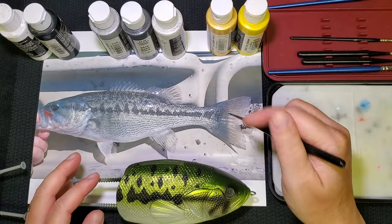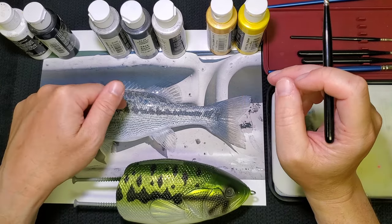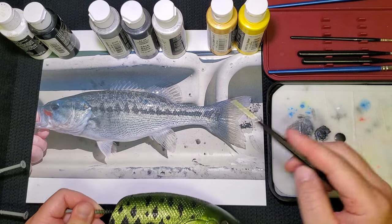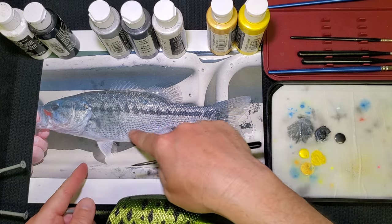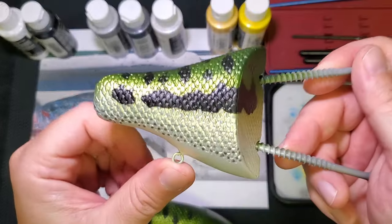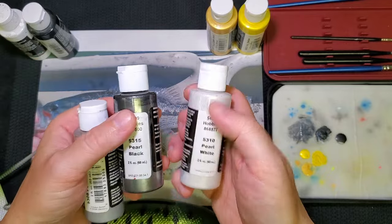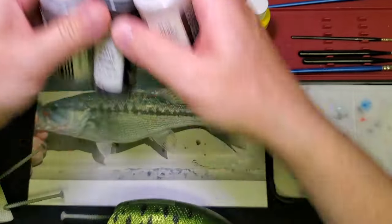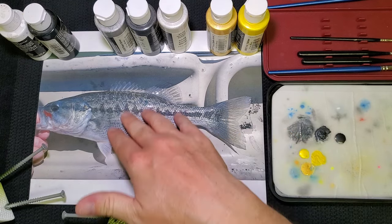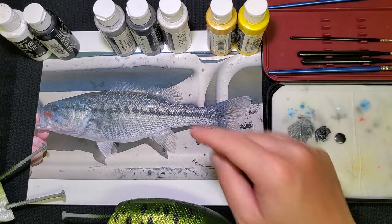I usually start out by playing with some different colors just to see if I can get in the right zone with the pattern I'm painting. I've been playing with a few different gold colors and also some silvers and grays. On this first pass I want to get some of these grays down in the belly. The color I've found for that is a mix of one drop each of pearl white, pearl black, and pearl silver, and that gives me just the right tone I'm looking for in that belly area. It does kind of fade up into a little bit more of a gold as I go up, but here in the belly that looks very silver.